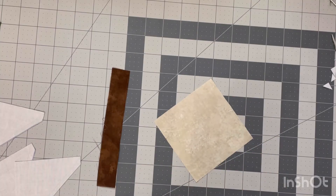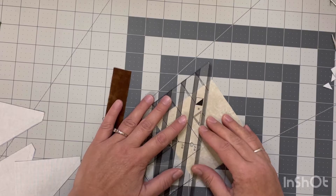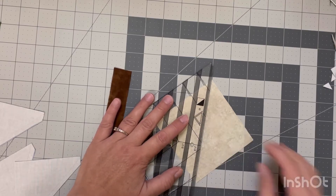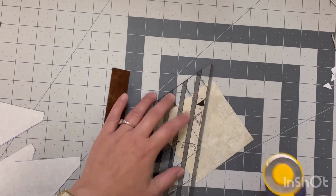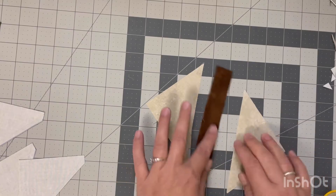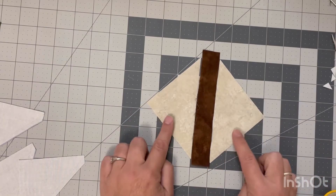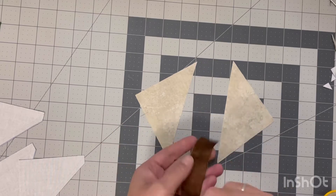We're going to take our remaining four-inch square from our background fabric and cut it in half on the diagonal — use whichever ruler you prefer. Once I put this stem piece in there you will notice that our pieces are not the same length; they don't line up perfectly, but that's okay. We are just going to center them and then we will be able to trim to the correct size later.